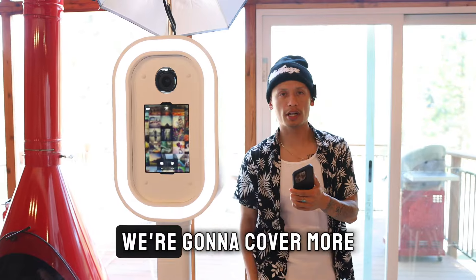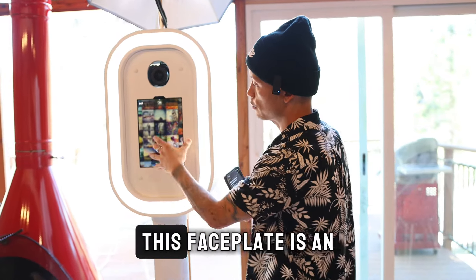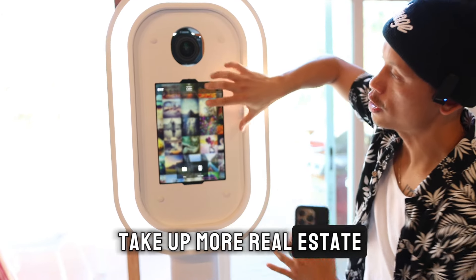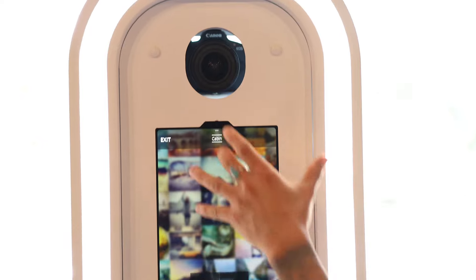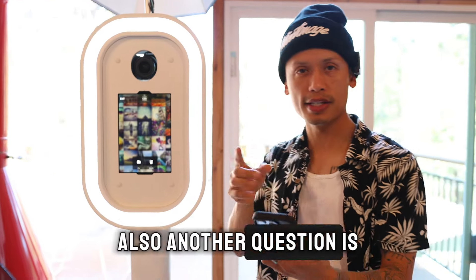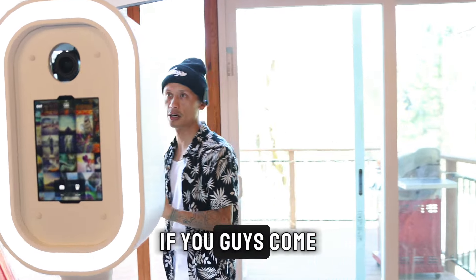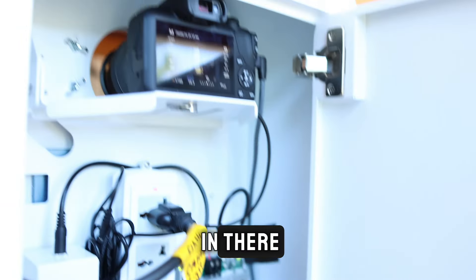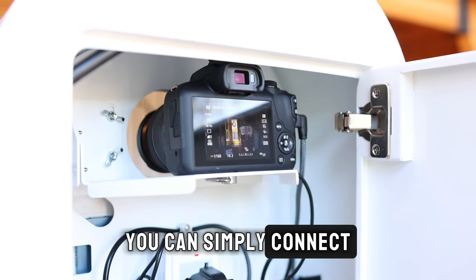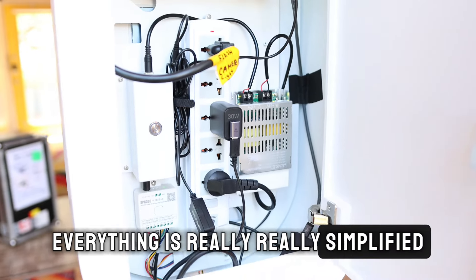Next, let's cover more questions about Mr. Professional, the nearly perfect photo booth. One question is about the face plate — this one is an iPad Air 5th generation. You can go with a larger 12.9 which takes up more real estate, and you can select whichever face plate you want. You can also order a secondary face plate if you want to upgrade your iPad later. On camera compatibility, I recommend at least an R100. It fits in there perfectly and doesn't need an additional adapter like the R50 — you simply connect the trigger to the top.